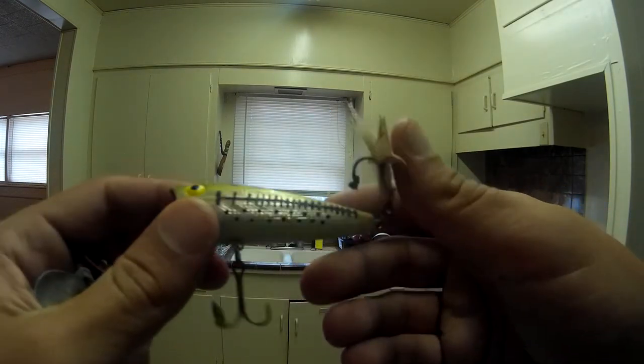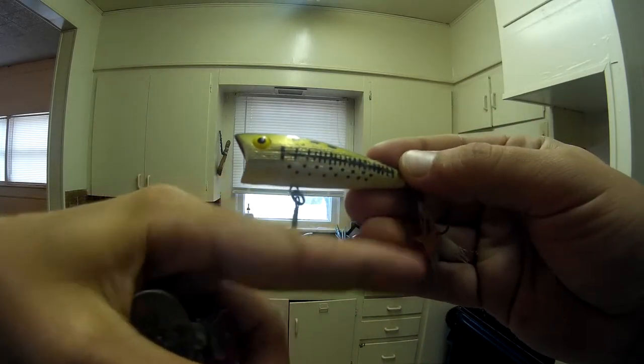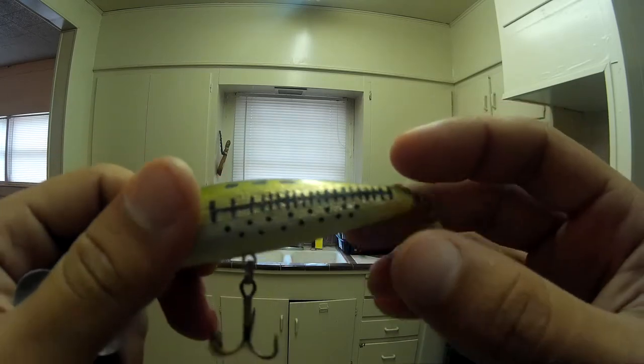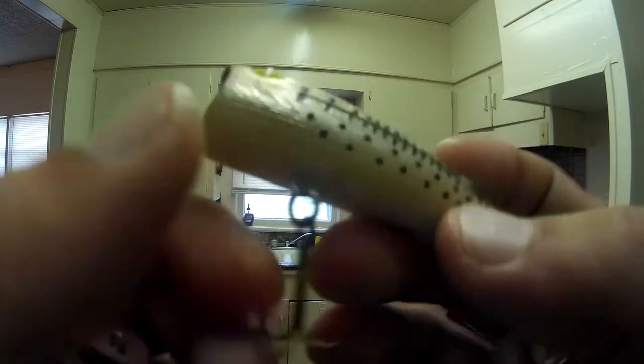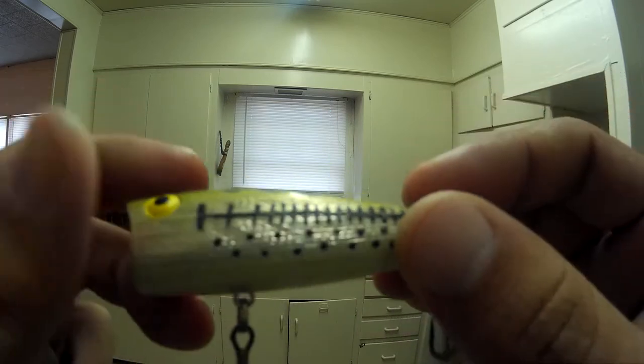I've got a larger popper size - probably about three and a half inches, about the size of my index finger. This is in a baby bass color. It also needs new hooks and maybe even one of these tail things - it's pretty dried up. I don't remember where I got this one, but I found the Bomber tied to a tree.